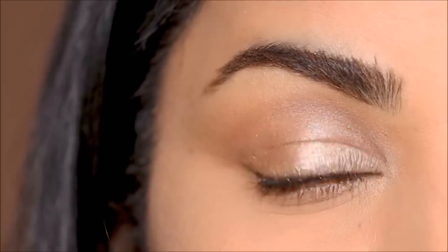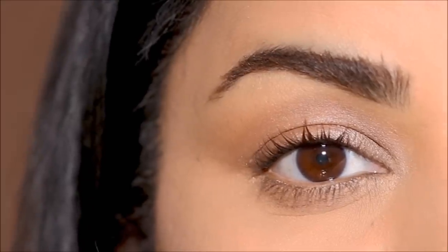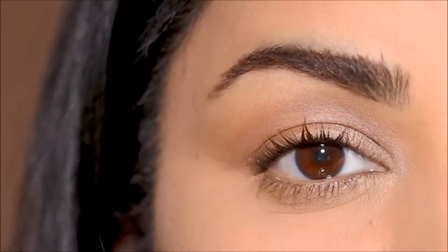This look is so versatile — if you want to pair it with a deeper lip you can, or add a little black eyeshadow in the outer corner for a more dramatic evening look. But I love it just the way it is and I hope you do as well. Let me know in the comments! If you enjoyed this video, please don't forget to thumbs up, and if you're new here please consider subscribing. Check out the description box for all the products I used today. I love you guys so much and I will see you soon with a brand new one — bye!